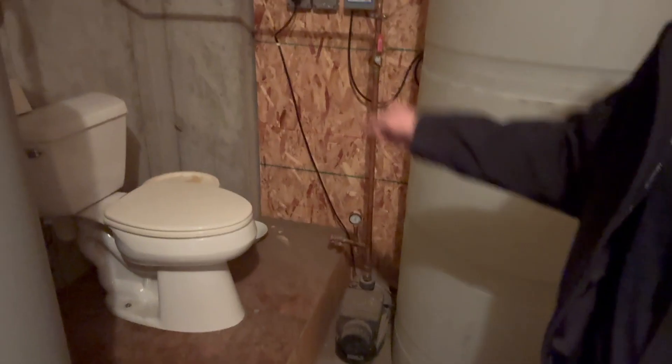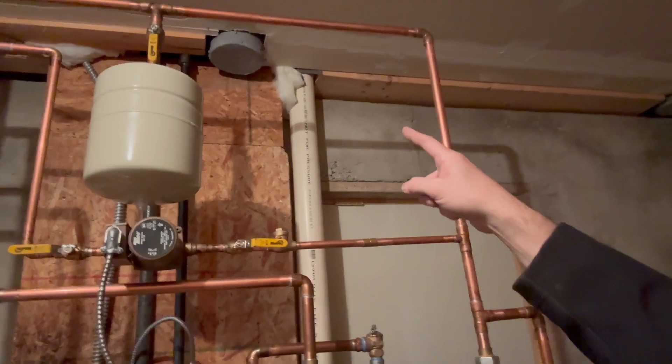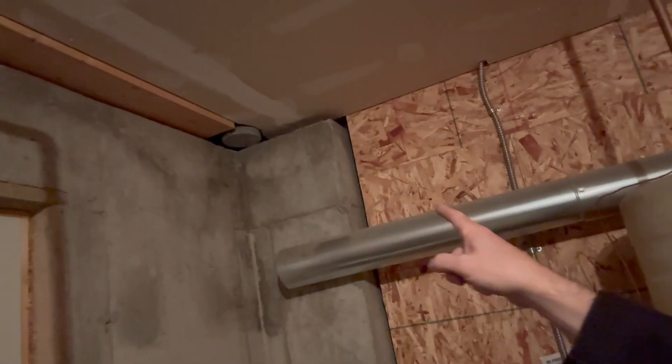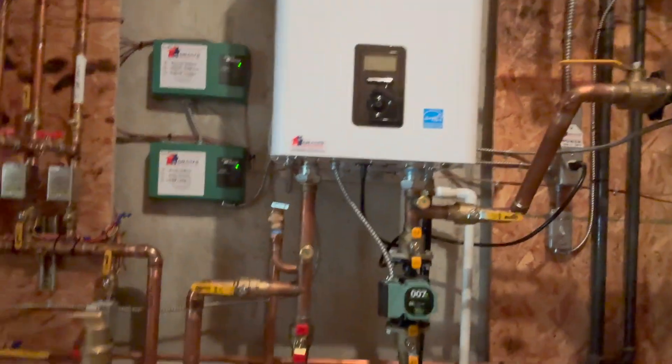We did put in that expansion tank for them. We sealed up the old combustion air pipes — you can see them up there — so all that cold air coming into this room has been eliminated. And here we go: much cleaner, much nicer system, and we really love it.